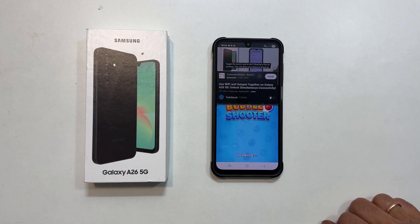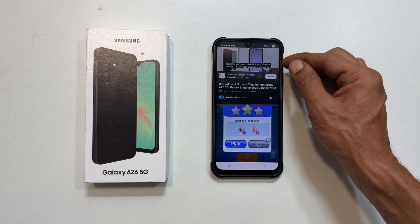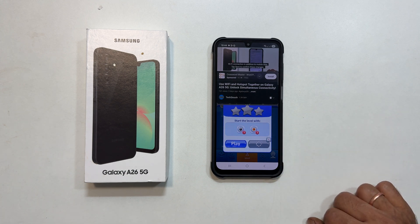This is incredibly handy. For instance, you could be watching a how-to video on YouTube while trying out the steps in a game or another app at the same time.